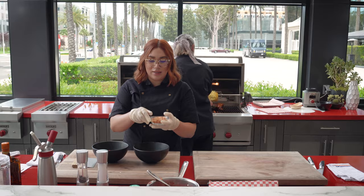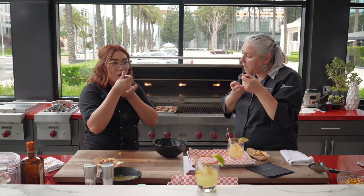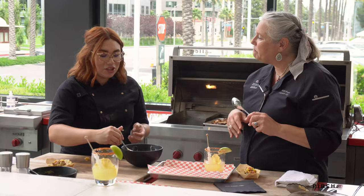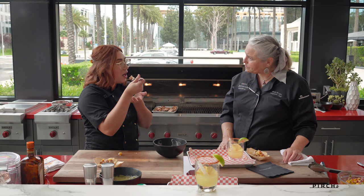And then I toasted some coconut. That looks amazing. Let's just dig in. Yum. How'd I do? Wonderful. Can you taste that mint? That's amazing. I love the coconut — I think this is a winner. I think we did a good job. I think we know what we're doing.